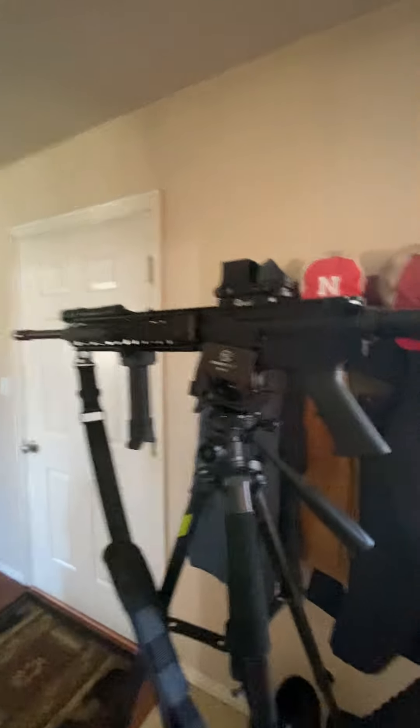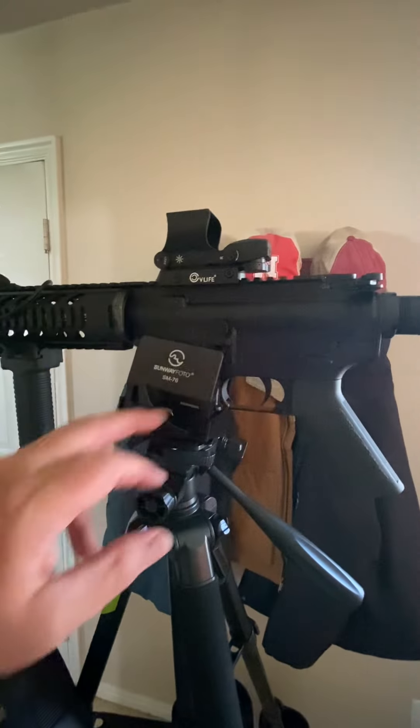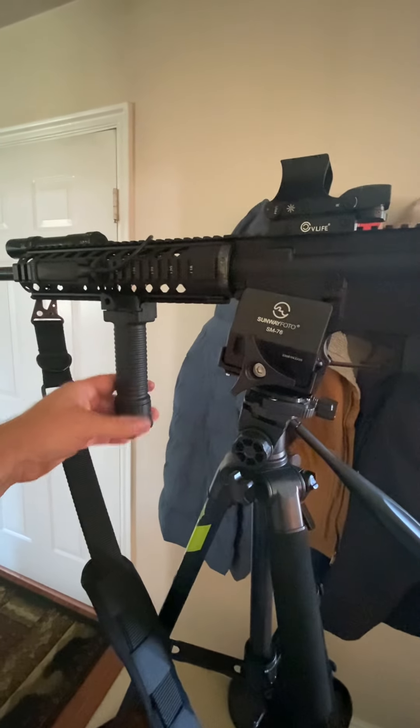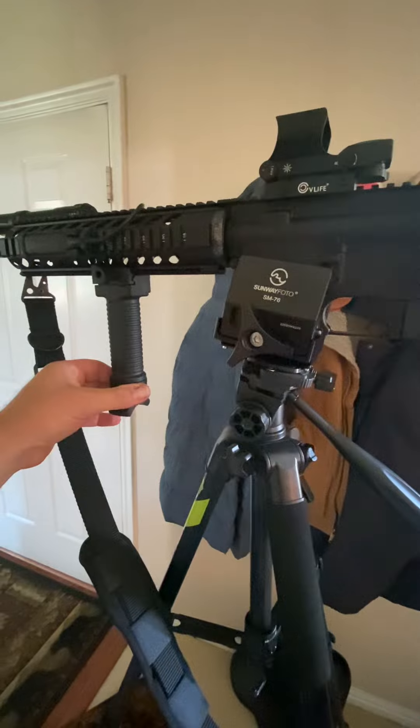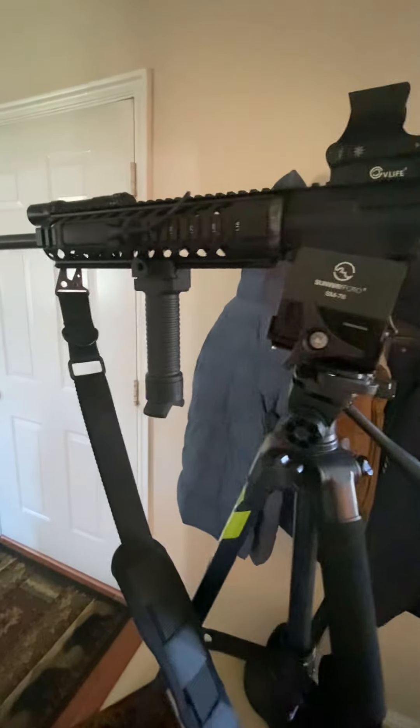The only other thing I did to it, other than putting the red dot on, is I put this on it. It's just a cheap Amazon bipod, so we'll take that out and test that out and see how that is too.